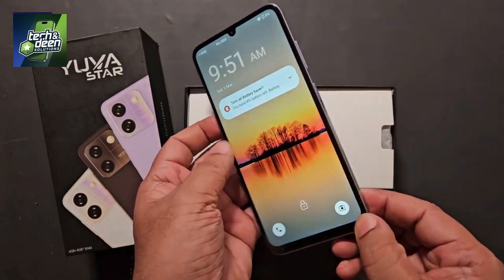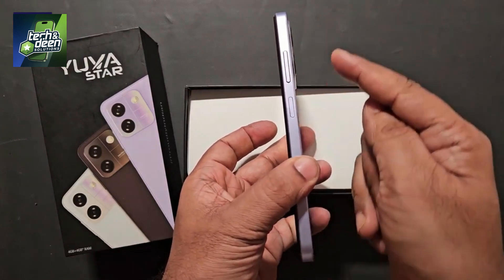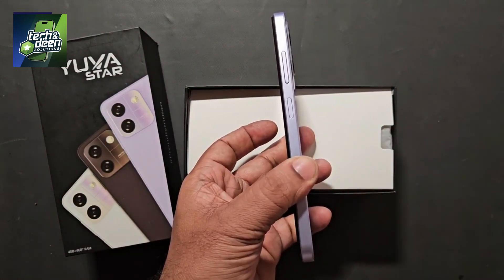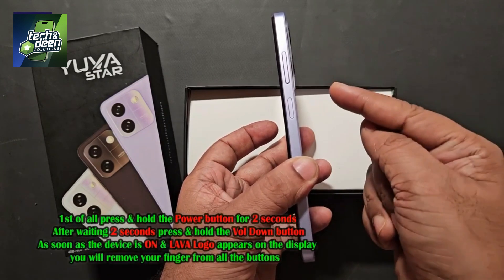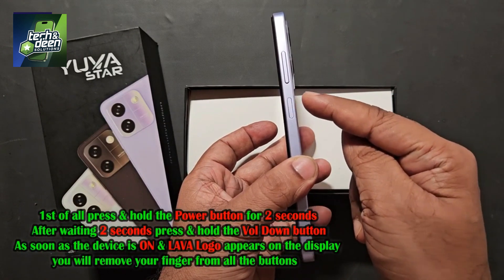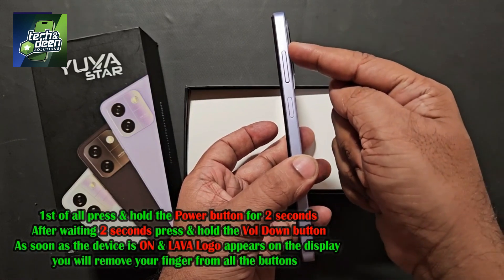First, friends, you have to power it off. On the right side of the device, you will see three buttons: up, down, and the power unlock button. Listen carefully how to unlock this device. First, let me tell you the procedure. You must switch off the device. Then first press the power button, and after two seconds, press the OK button. Immediately after pressing the OK button, press the up button repeatedly.